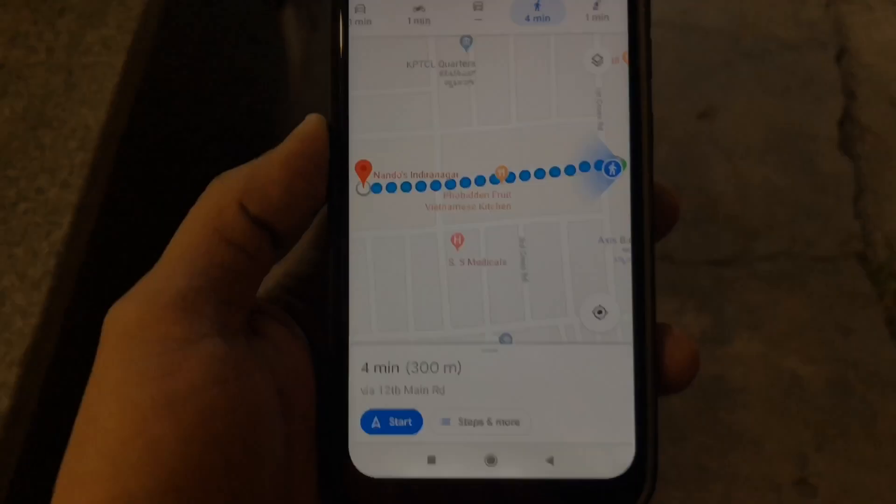Hi guys, back again with another video. This video is going to be a step contest for the Gear Fit 2 Pro. I'm going to compare it with Google Maps. I'm standing right under Krispy Kreme Donuts and I'll walk from here to Nandos to see whether the band is going to show accurate information or not. I've put on Google Maps, so let's change the camera view.